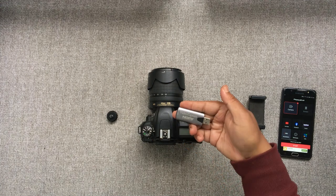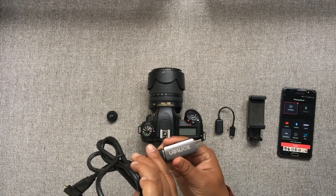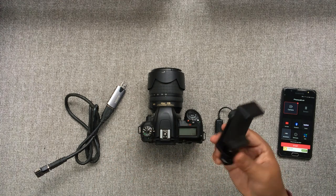We take the HDMI capture card and connect it to the HDMI cable. Now we take the hot shoe mount and screw it into the phone clamp, then insert it on the camera flash shoe.